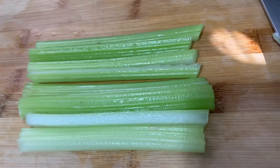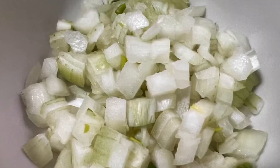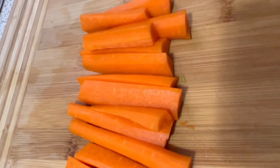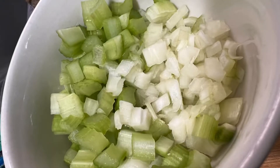Then I'm going to cut my celery stalks — two is enough — in half into sticks, and then dice it just like this. I can combine both onion and celery, and here I have three peeled carrots I'm going to dice as well. Small dice would be preferable, and then I can combine all three in one bowl.